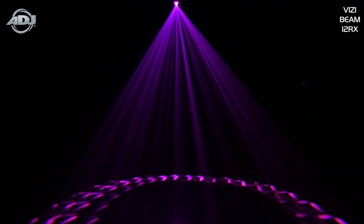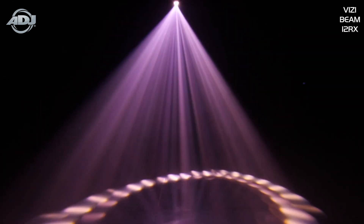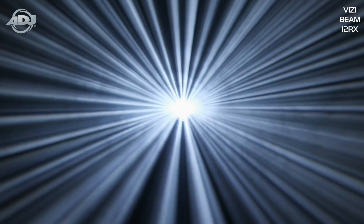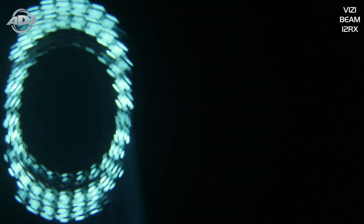Control-wise, this unit is DMX and RDM capable. The VisiBeam 12RX is the perfect addition or replacement to older styled 5R lamp beam fixtures because it's jam-packed with features which will allow you to create many different and stunning mid-air effects, but also built with current technology giving you the value and performance you desire.